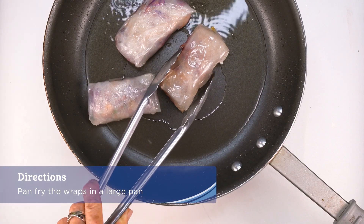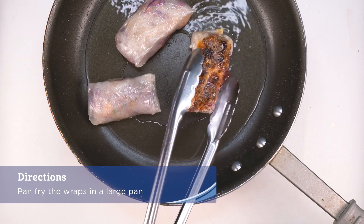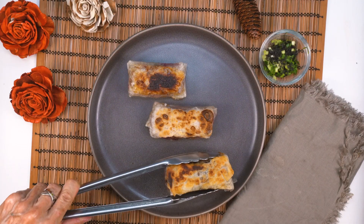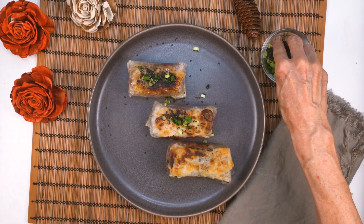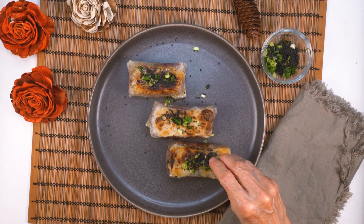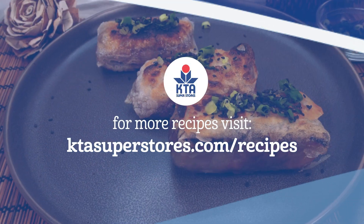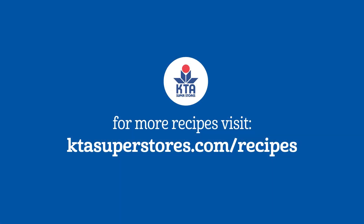Pan fry the wraps in a large pan with a shallow sheen of cooking oil, flipping until both sides are crispy and browned. Garnish with some black sesame and green onion for a gorgeous presentation. For this recipe and more, visit ktasuperstores.com/recipes.